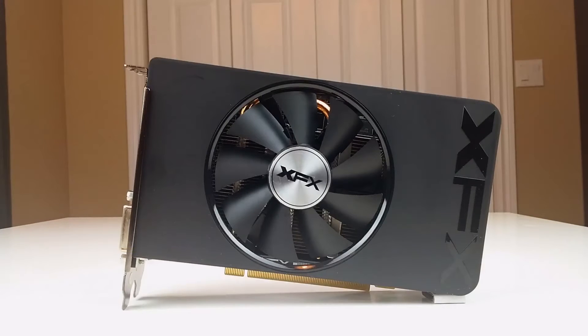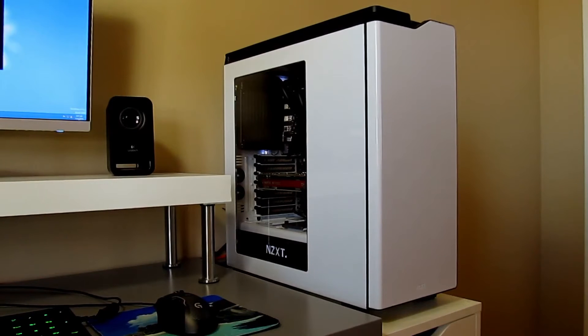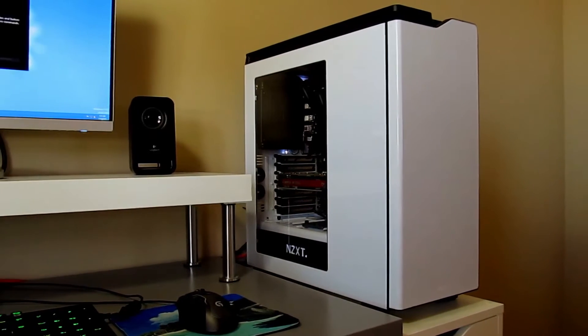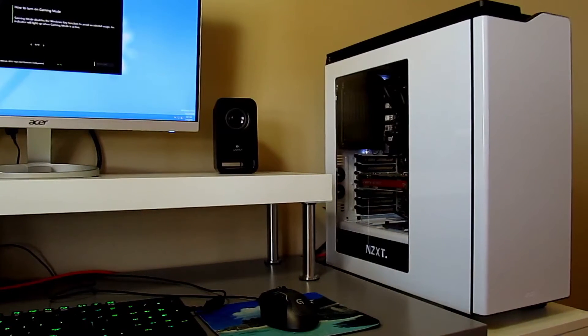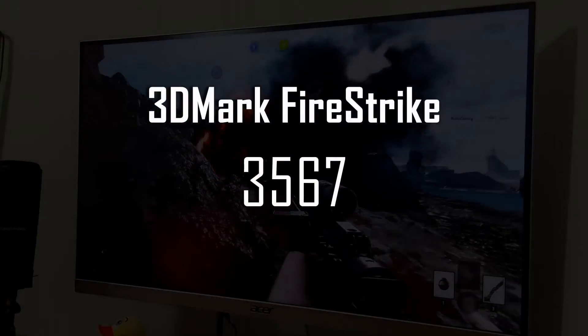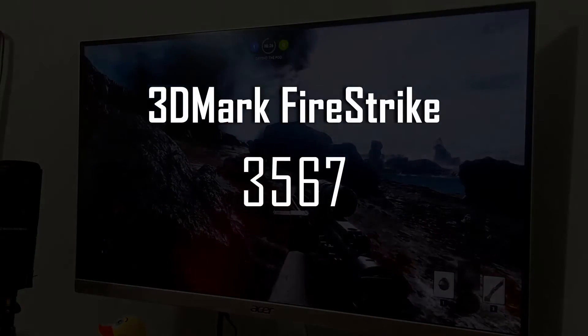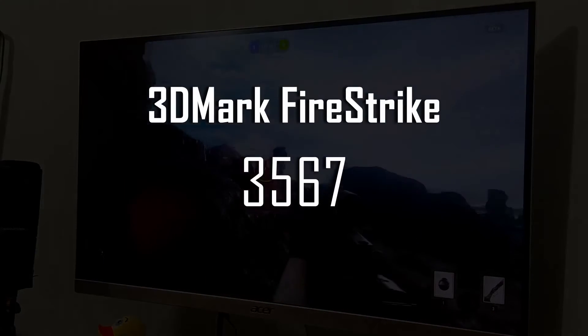Now that we've had a good look at the card, let's have a closer look at the performance. The test system is nothing fancy. We're running this card with an AMD FX6300 clocked at 4.0 GHz, 16GB of DDR3-1866 memory, an MSI 970A motherboard, and an ADATA 240GB SSD. First up is the synthetic benchmarks. In 3DMark Firestrike, the R7 360 managed a score of 3567.